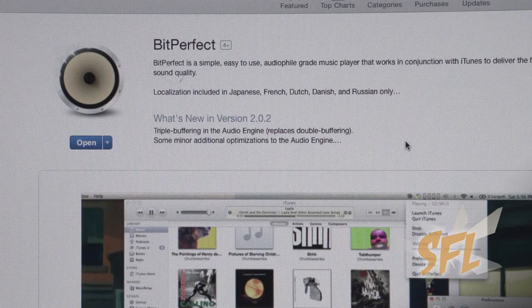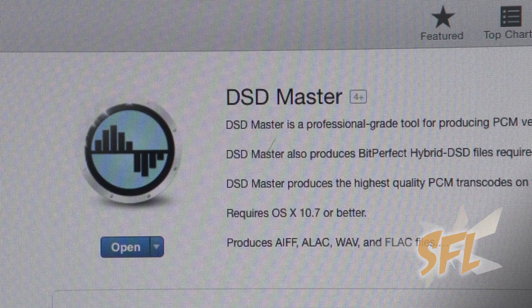There are actually third-party applications you can purchase that allow you to use iTunes as a high-resolution player. Now, much to my disappointment, I was not able to play back DSD files in Sony's own high-resolution player. Every time I went to the specific site Sony recommended, downloaded actual DSD files, and attempted to play them back, it wasn't possible with the player.